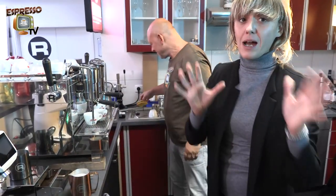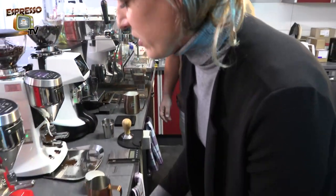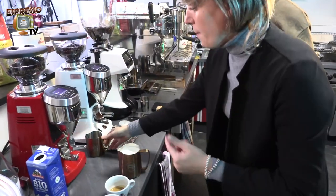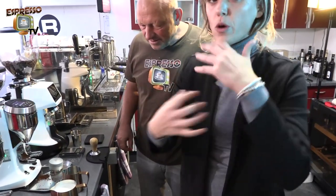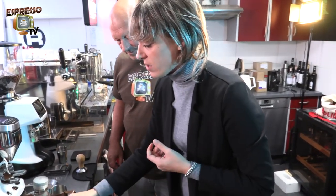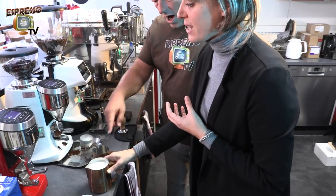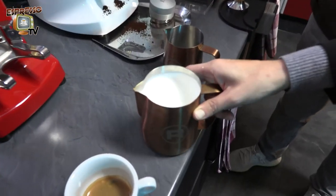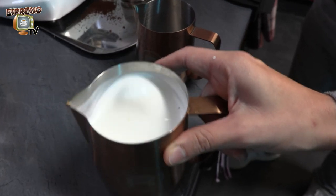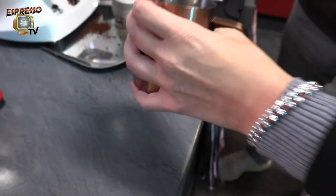Keep your machine as clean as possible — especially the steam wand — because old milk is not good. Now we pour into the smaller jug. This is the most important part: you want to work your milk and incorporate the crema and the liquid because milk separates really fast. Keep swirling like this until it looks shiny, almost like paint.